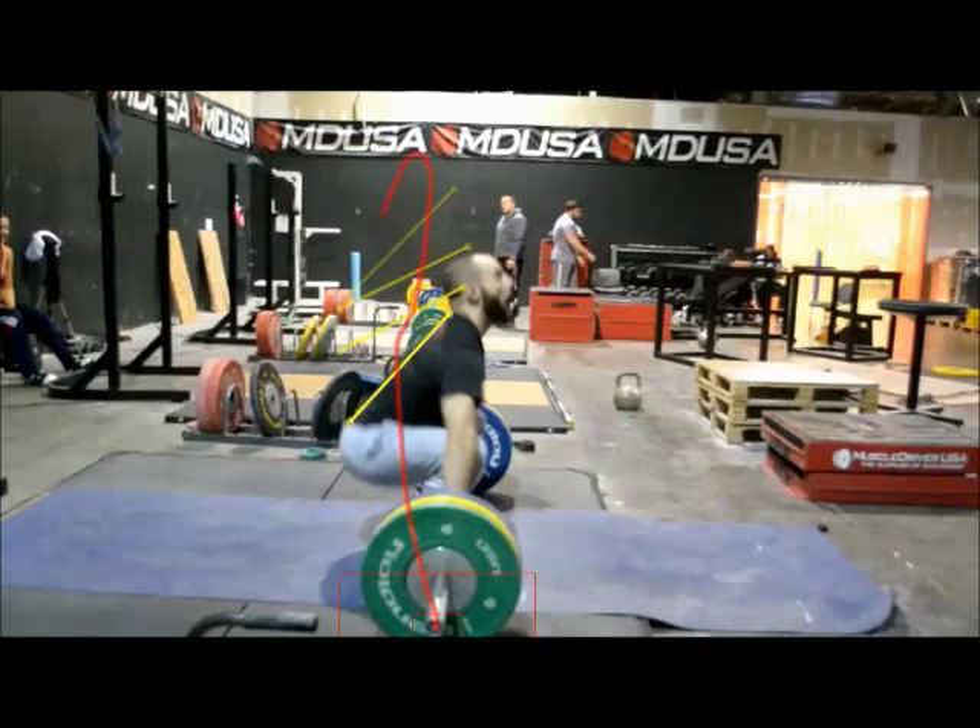You want to look at James's snatch here from the side. James's best snatch from the floor is 140. This is just 110, but it's a pretty good representation of the way he snatches.